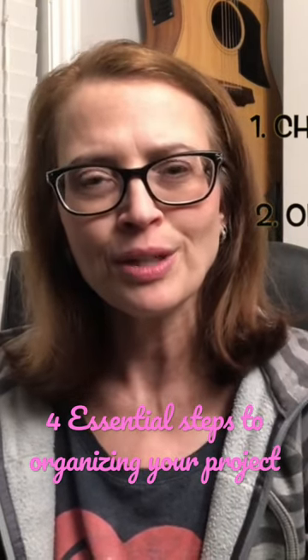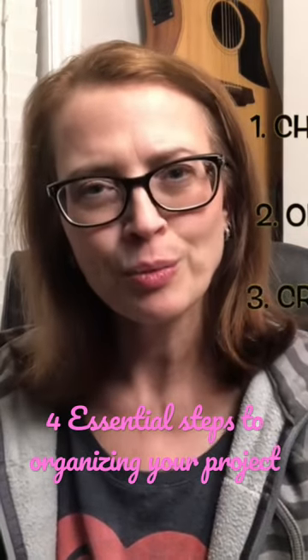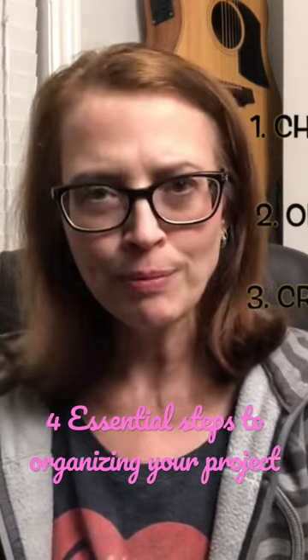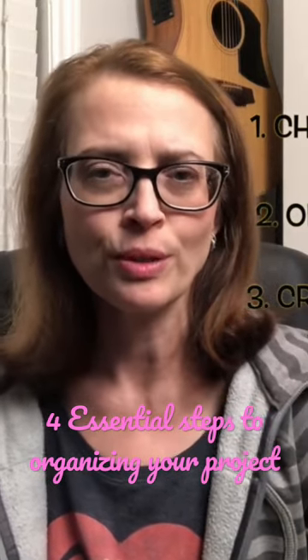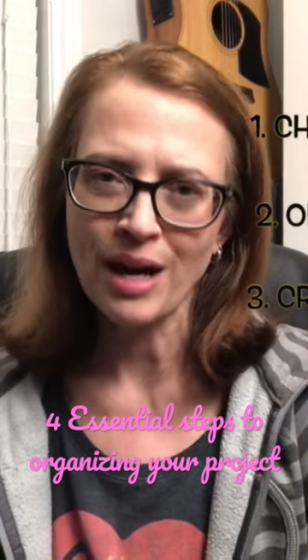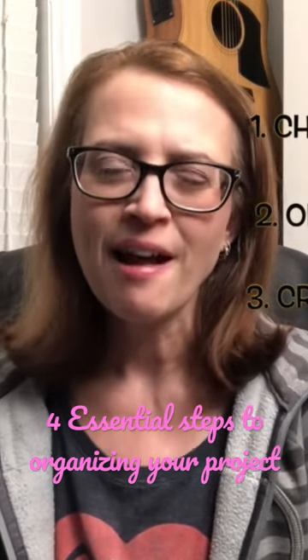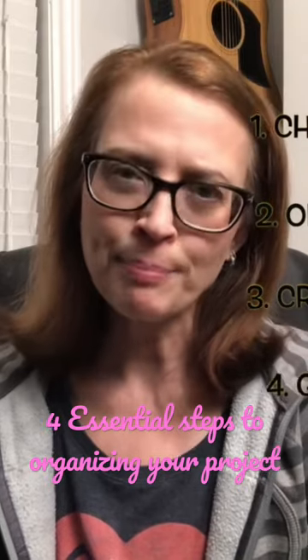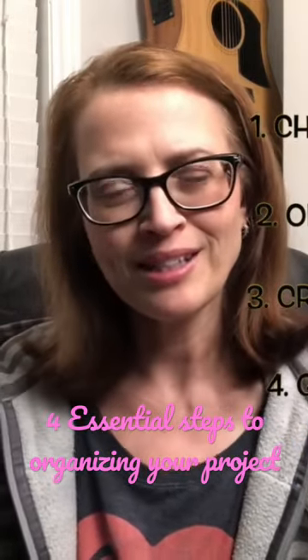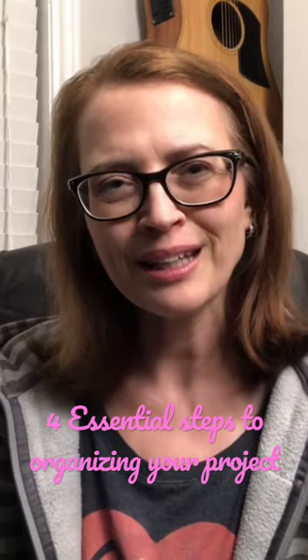Step number three is creating a workspace — that's creating that storage space that you will keep the project in between sessions when you're working on it. Plus you should have a space in mind where you're actually going to build that project. And then finally, step number four is just get started, because we don't want to get stuck in the planning stage. We do want to carry through with actually bringing the project to action.